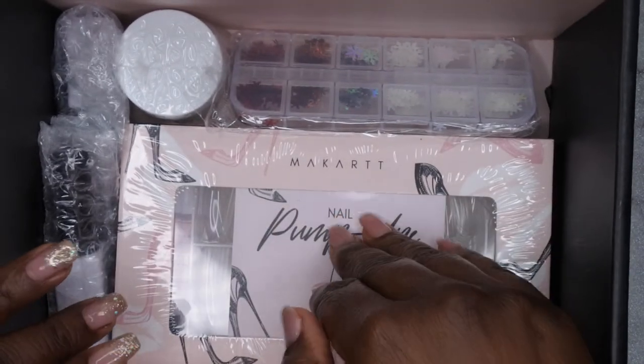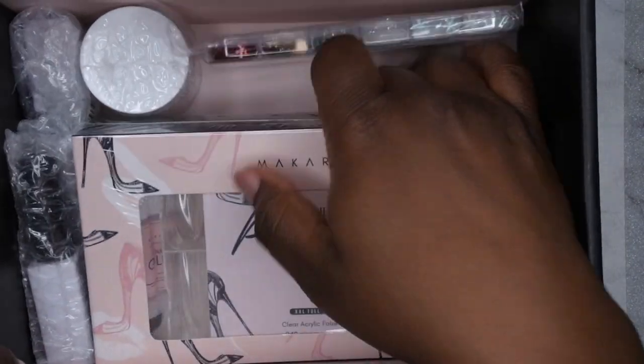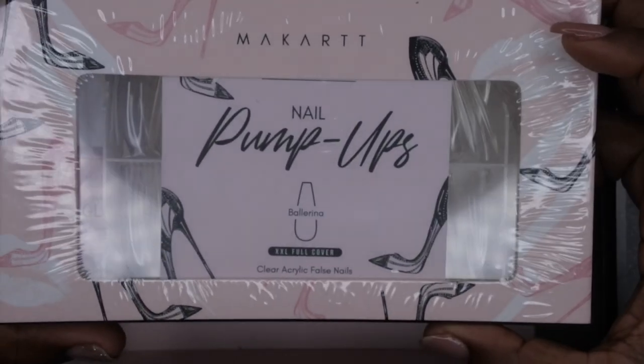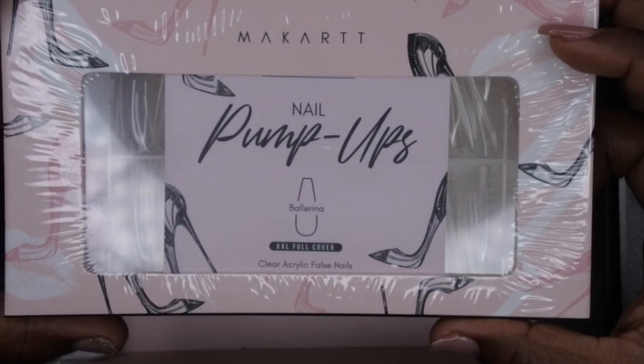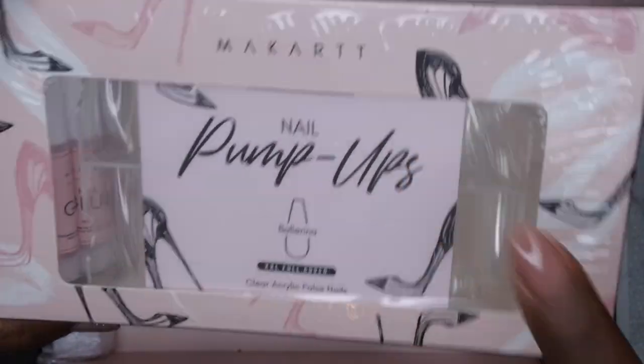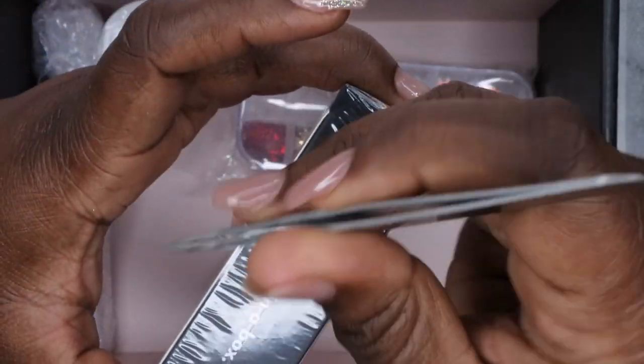I also got some Plump Ups! In my past Your Nail Lab boxes they kept including tips that no one really uses, so I'm really glad they included Plump Ups because I've really been wanting to try those. These look like some really good nail tips, so I'm going to pop this open right now.